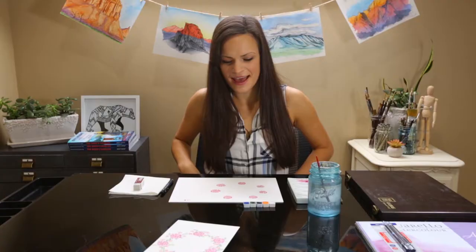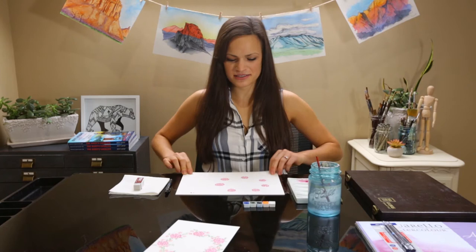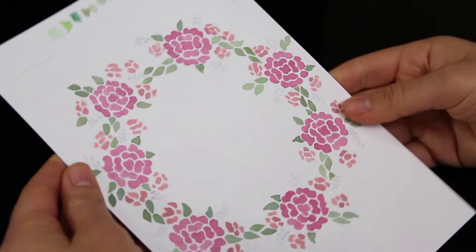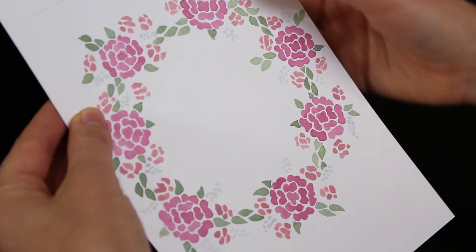Once you're done with that, it should look something like this. So now we'll get into the second pink flower, which is slightly smaller. It's going to be this smaller flower, which also has some tones of orange and white. I was mixing the colors trying to get the right pigment — so I'll show you how to mix this color.